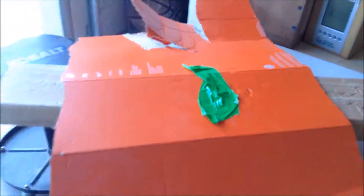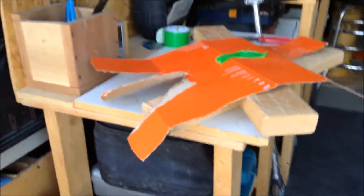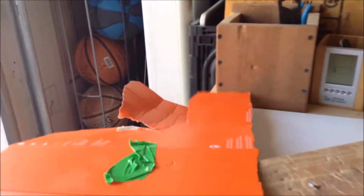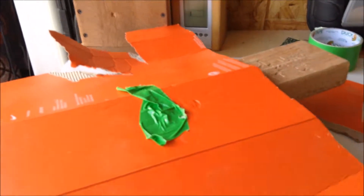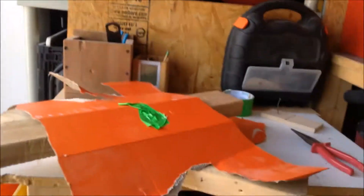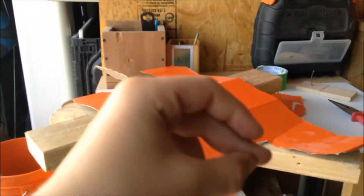Oh my goodness gracious, guys. That took so long to build. Let me show you — look at this. Look at it. It looks like a bug. Let's get some cool shots of it. Ready? Montage, go.